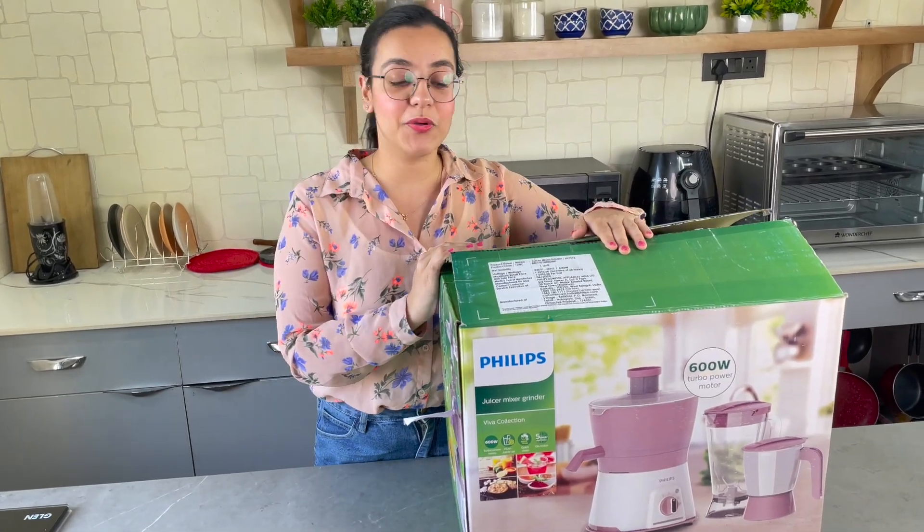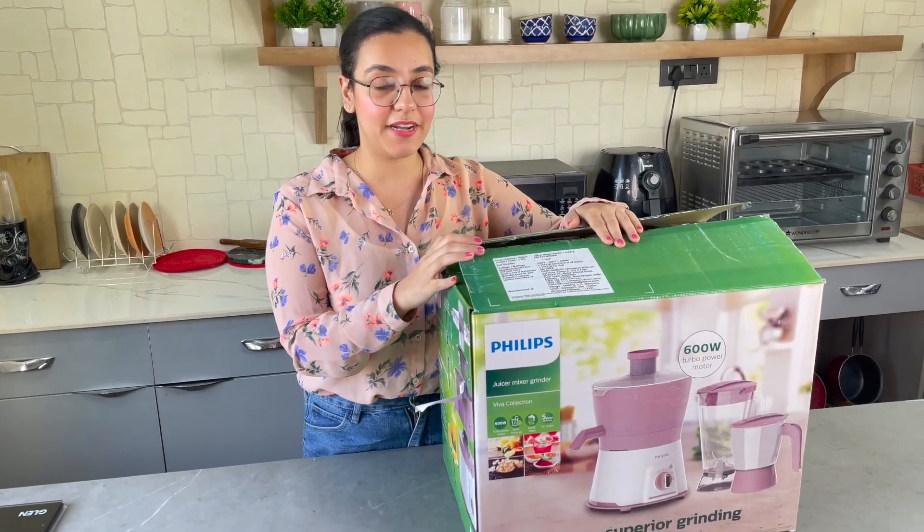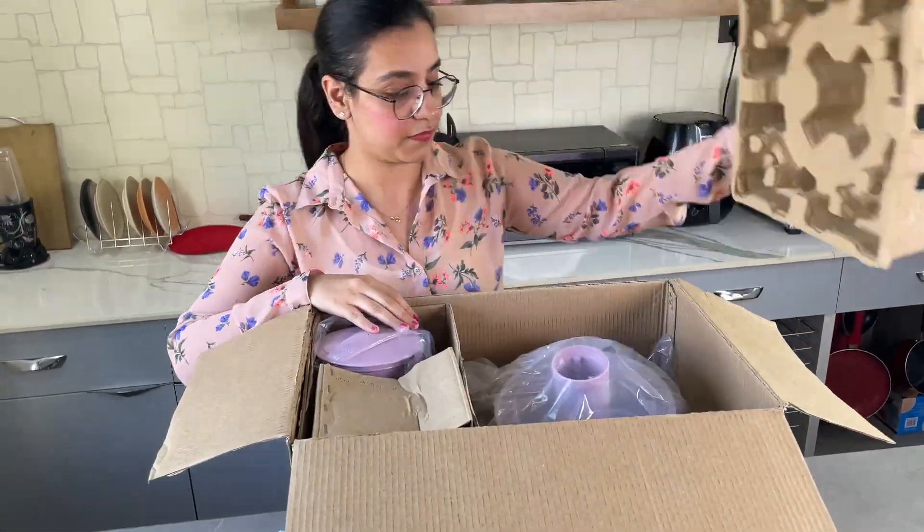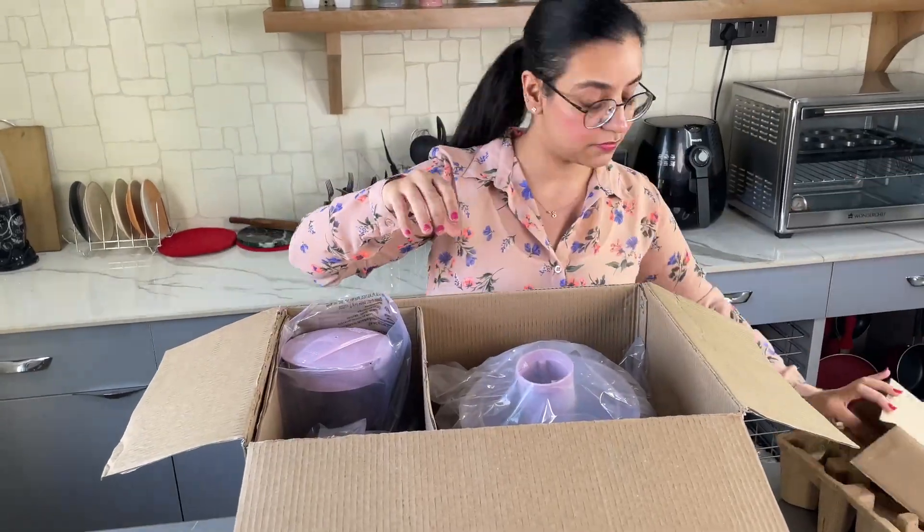Hi guys, today I'm going to review the Philips Juicer Mixer Grinder from the Viva Collection. The model number of this product is HL7578 and it comes with a two-year warranty.